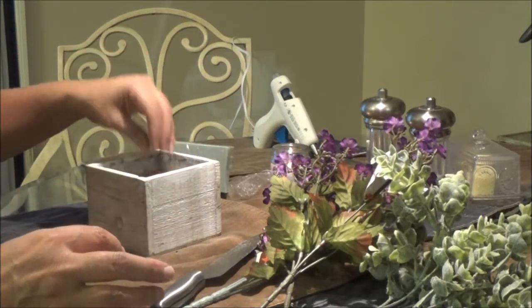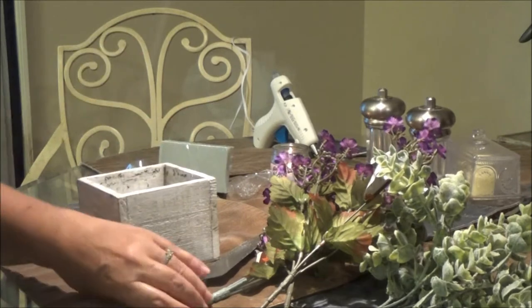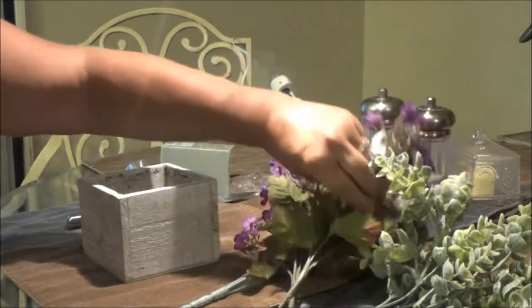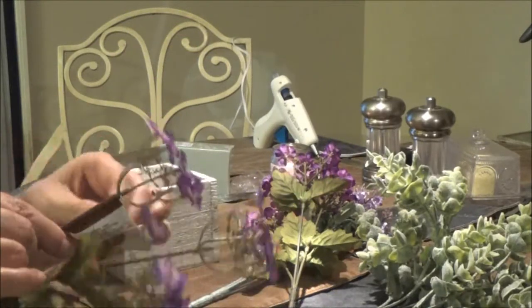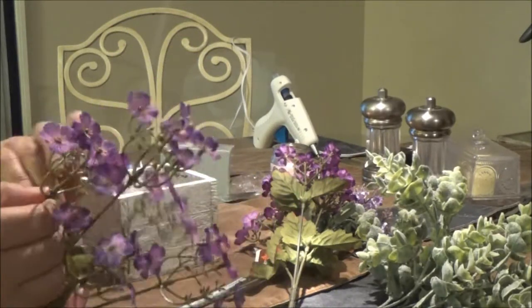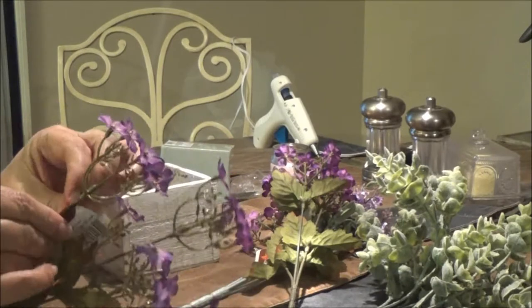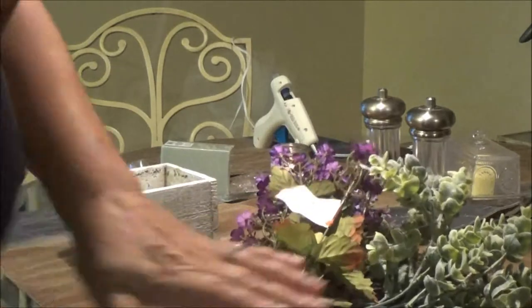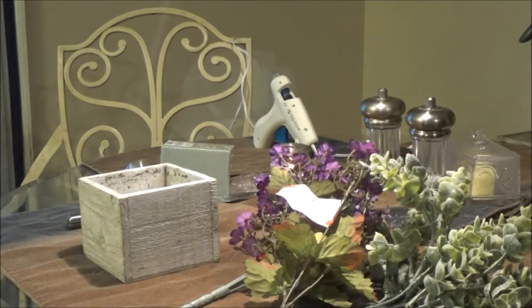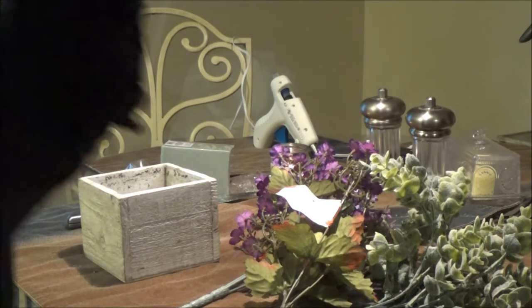If you get a plant that dies and you've got some flowers laying around and you want to do something different, it gives the container a different look in the bathroom or wherever you want to put it. Let me get some scissors here for these things.